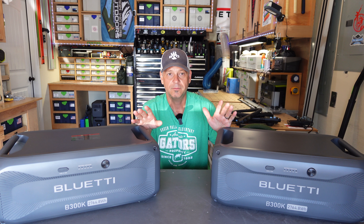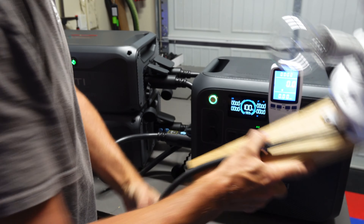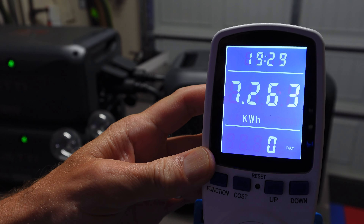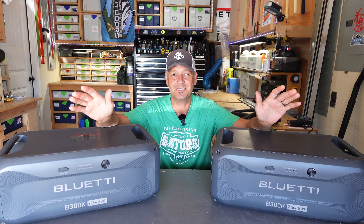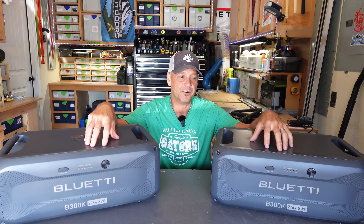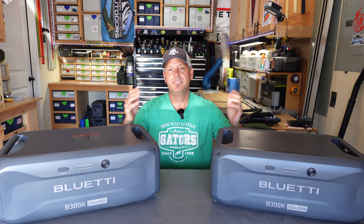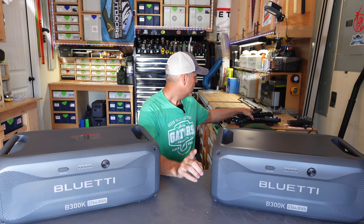I did do a capacity discharge test with two of these batteries hooked up to my AC200L. I was shocked at what we were able to get out of these two batteries. I hooked them up to my 200L, used my standard watt meter to monitor how much we were pulling, and hooked up a little incandescent light bulb fixture. With all three components — the two batteries and the AC200L — I was able to get 7,263 watt hours pulled out. That equates to almost 96% efficiency on that test. That's the best I've ever received on any power station. 96% efficient is absolutely phenomenal — getting that much rated capacity off the nameplate of these batteries is incredible.